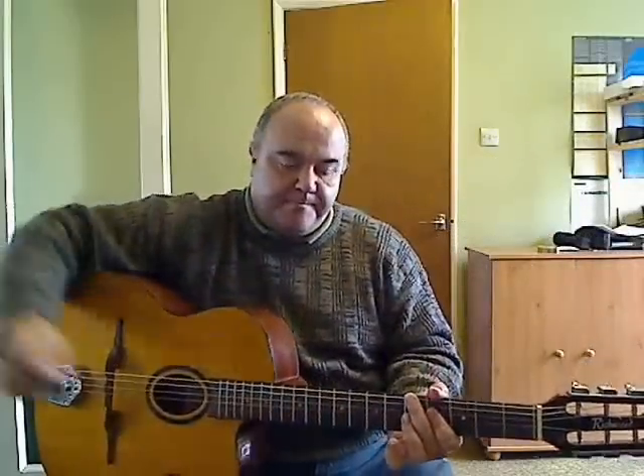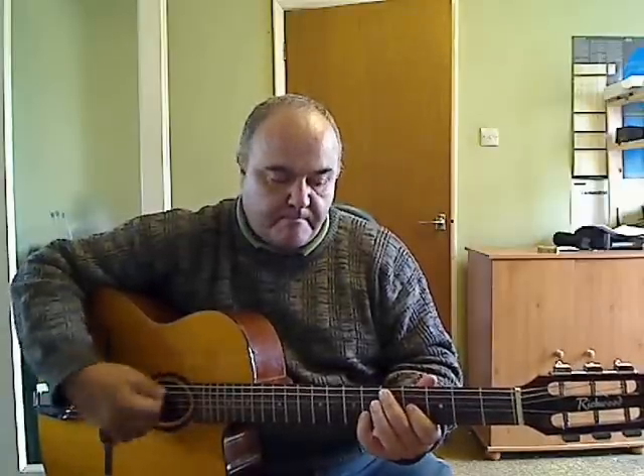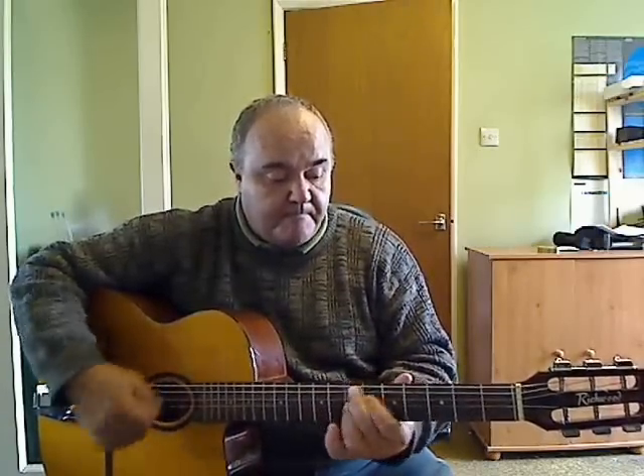This is what it sounds like. And solo. That's the guitar.